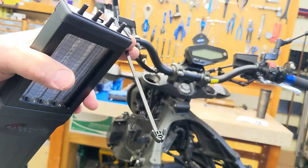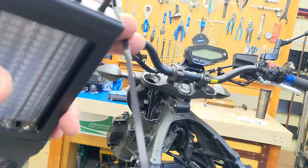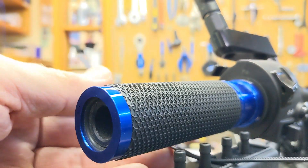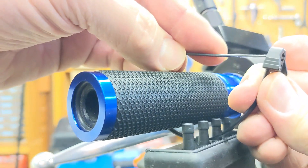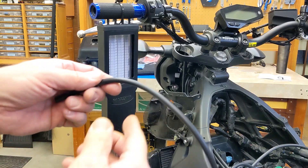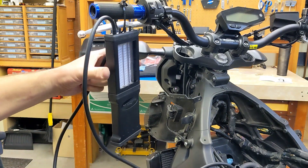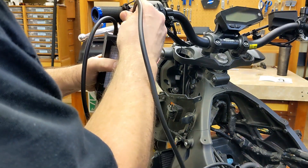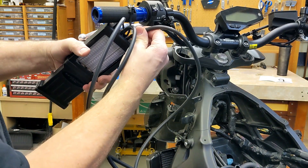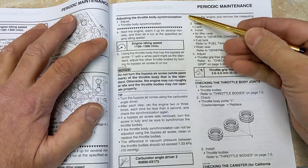There are two sides to the zip tie — a smooth side and a rough side — so feed it through with the rough side facing up. Bring it up and wrap the zip tie around the handlebar. I'll take the reference hose and hook it up to the far left, put the middle one in the middle, and the other one all the way over on the third position. Then I'll double-check to make sure everything is good.